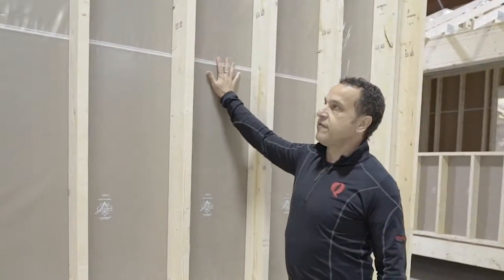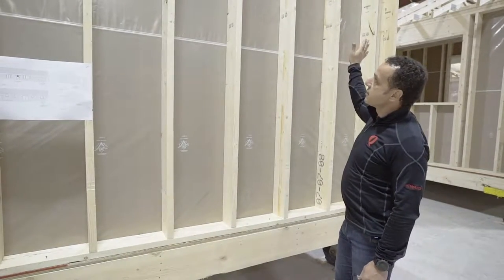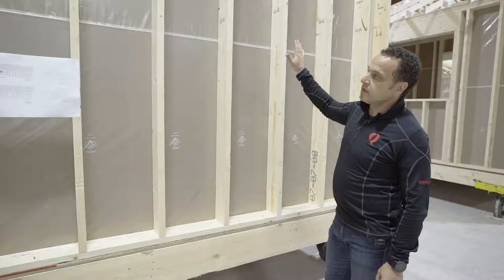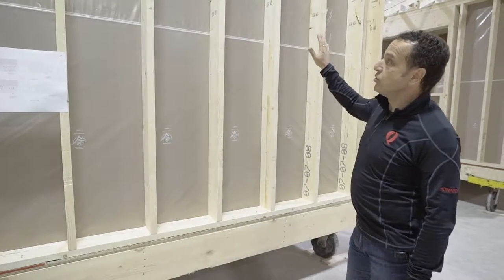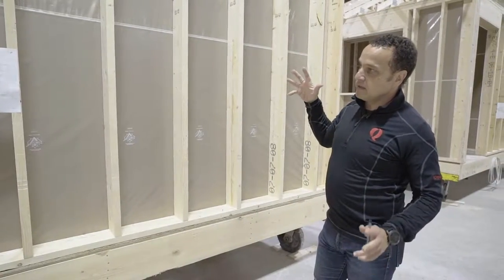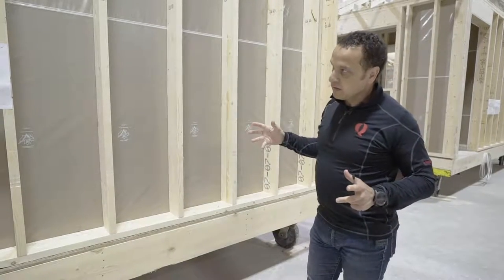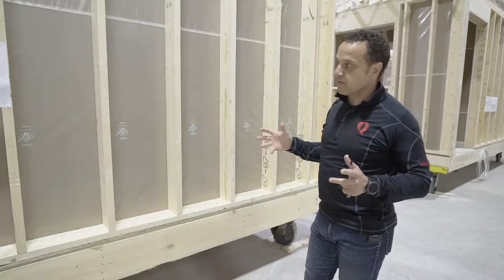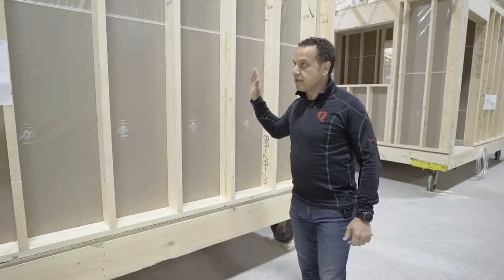We apply the poly vapor barrier at this point and it's done by machine, so there are absolutely no holes or penetrations through the vapor barrier. While that looks very nice, what it's actually doing is lowering your heating and cooling costs because it makes the home very, very airtight. We use a mechanical heat recovery ventilator to move fresh air through the house while controlling temperature, which means lower utility costs.